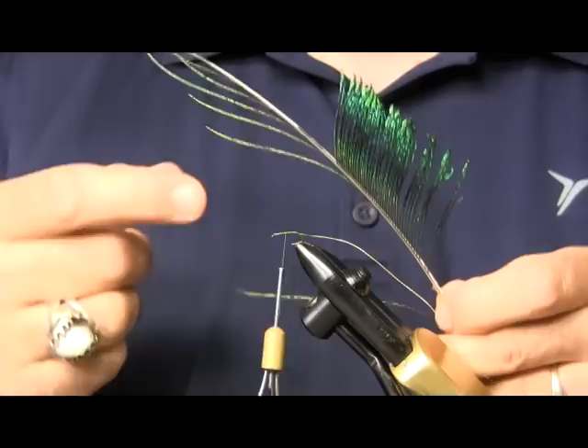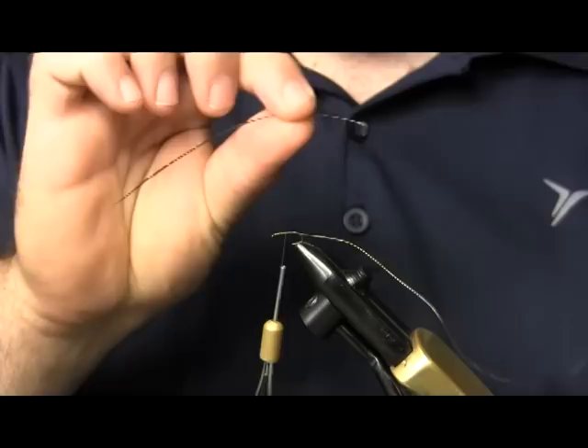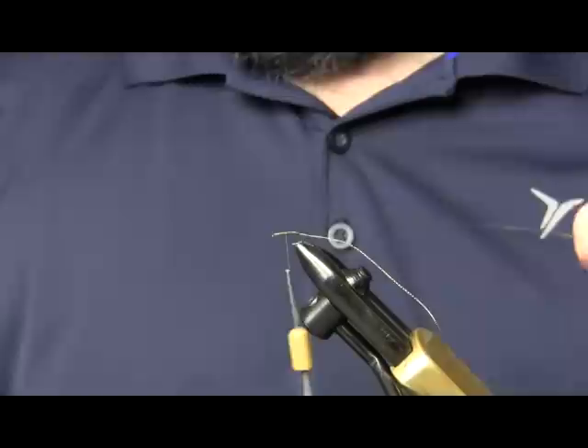Next thing I'm going to use is a peacock sword. The part of it that I'm going to use is the herl on the bottom — the longer herl, but it's real thin, a lot thinner than the herl on a peacock eye. And these are a lot smaller, so it's going to make for a lot smaller fly and a lot smaller profile to it.